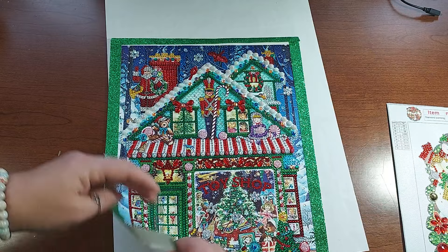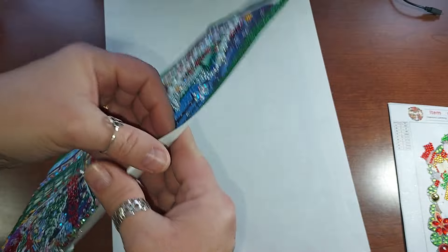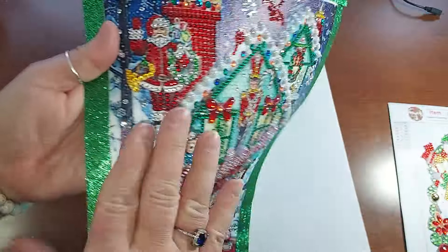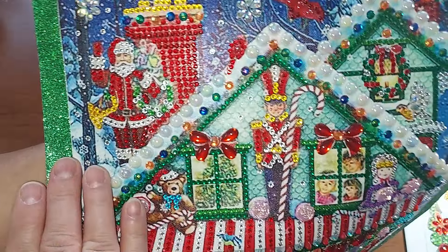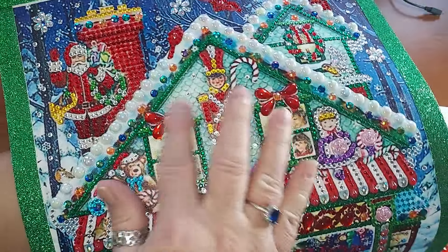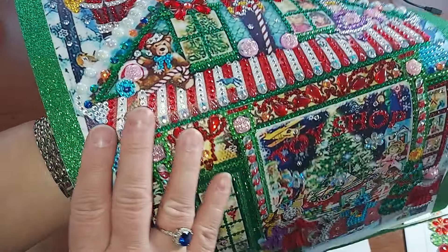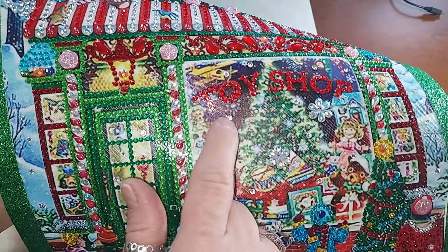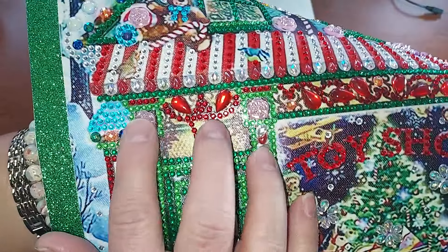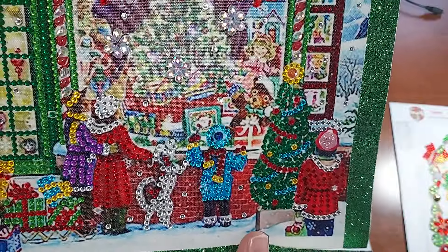This one had 16 different drills and it was fun. It actually had a lot of different drills, a lot of area to put the partials. It was fun - I had to look for these little dots because they were kind of all over the place, and you had these special roses and stuff. It was just a fun one to do.